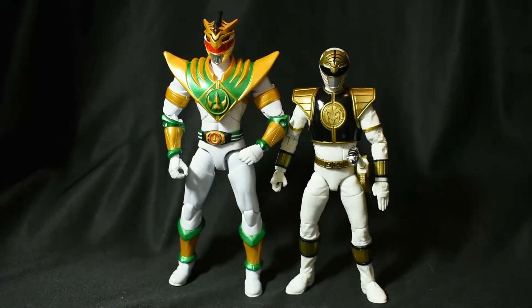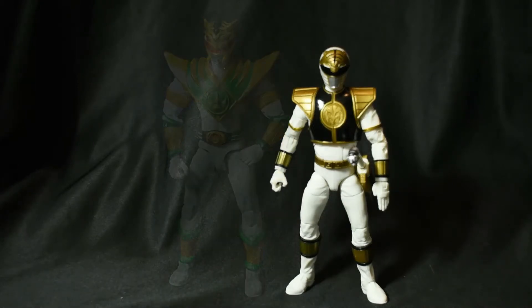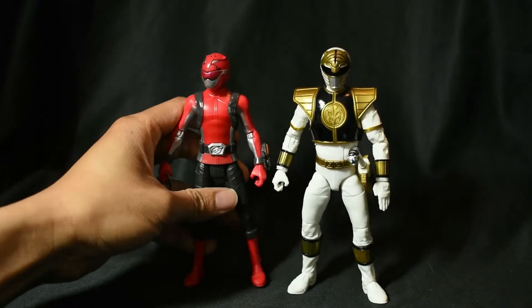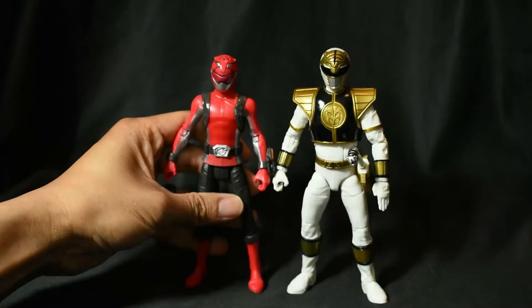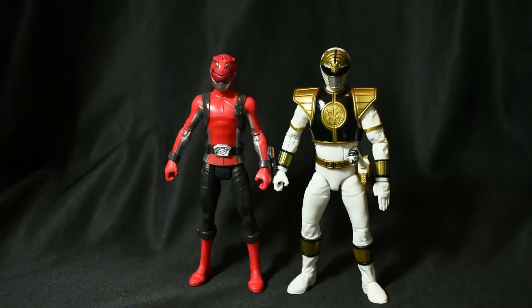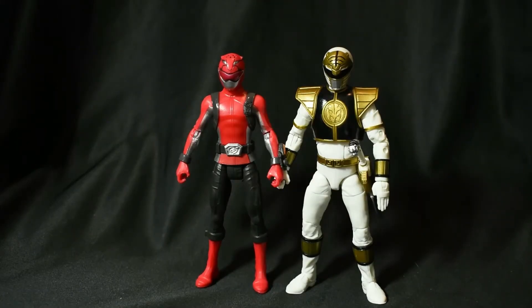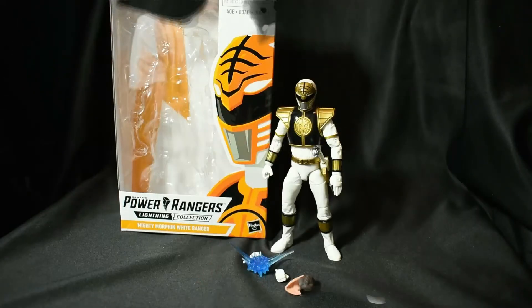No disrespect to Bandai — Bandai released some decent stuff — but Hasbro pulled out the 'hold my beer' move and topped it off, did something even better. And for other size references, here he is next to the six-inch Beast Morpher basic figures. Pretty much about the same height — maybe a millimeter or two taller — but the Lightning Collection is much bigger than the basics overall. They're pretty much universally streamlined as far as height goes.